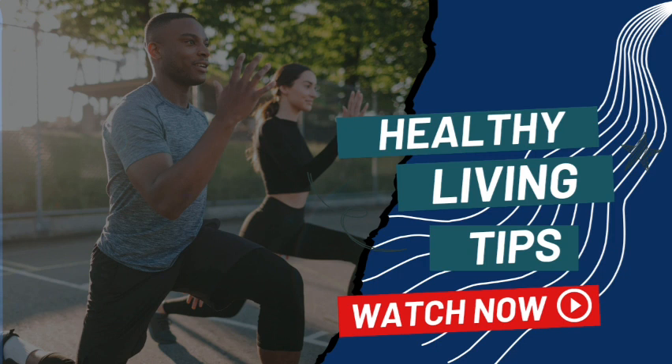7. A holistic approach. Embrace the idea that hydration for joint mobility isn't just about drinking water — it's about adopting a holistic approach to overall health and well-being.